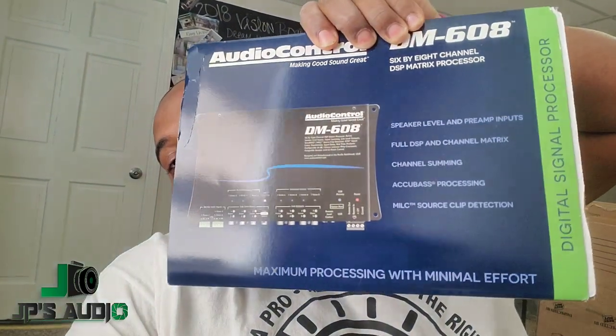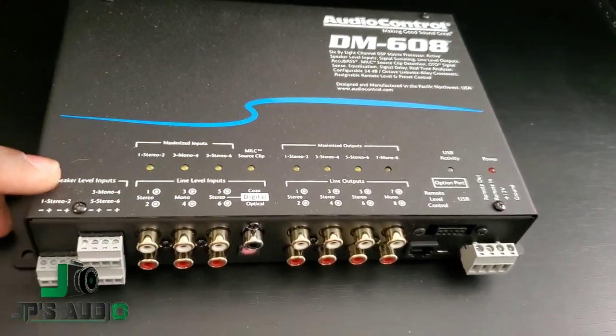What's up y'all, you know who it is — your boy JP's Audio 08. You can tell by the thumbnail I got another update on the Grand Marquis for y'all. Before we get to the actual build part of the enclosure, I want to let y'all know that I picked up something a little special: it is the AudioControl DM608 processor. Let's take it out real quick — I'm very excited about it.